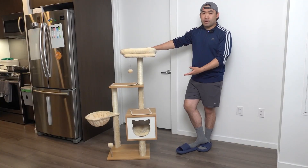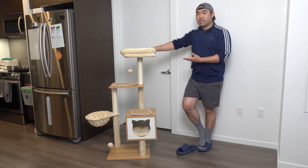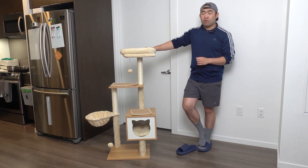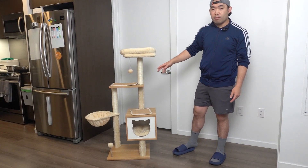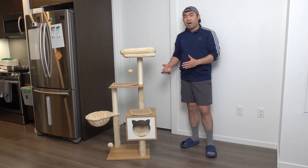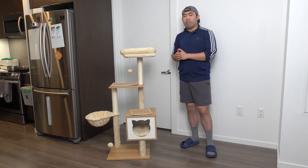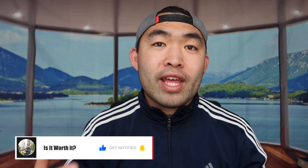That is everything for the unboxing and testing of the product. Now to answer the question of whether or not it's worth it — for this part I do have to say that it is pretty worth it, if you guys need one of these. Especially if you're in the market looking for a high quality cat tree with different sections for your cat to play with, relax, and scratch on, then it's pretty worth it. Obviously for those of you who don't need one, don't buy it and save your money for something you actually need. That's basically everything for this video — if you guys like it make sure to smash that like button, as always stay positive, be you, and I'll see you guys in the next episode of 'Is It Worth It.' Peace.